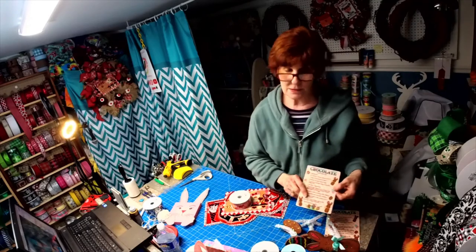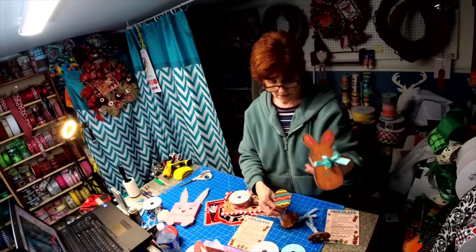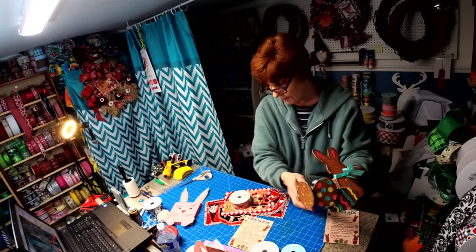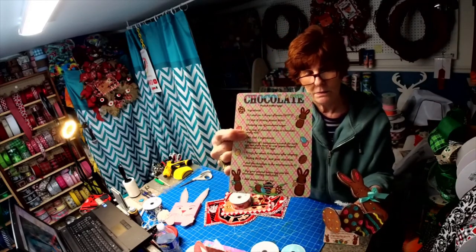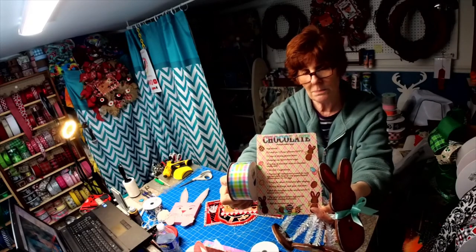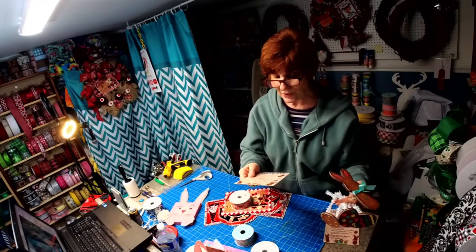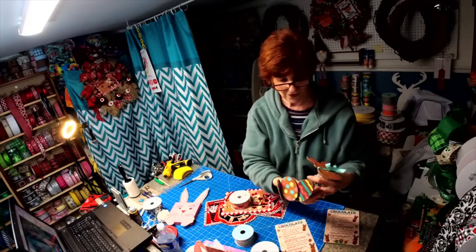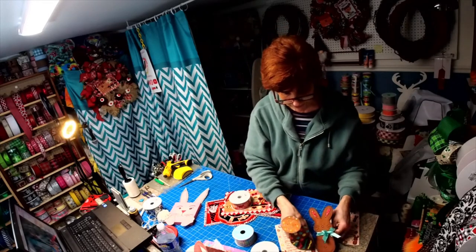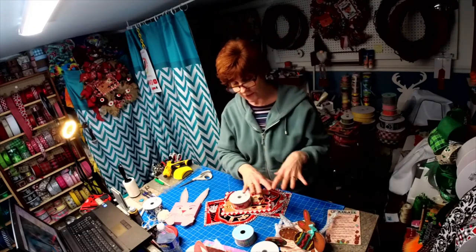Everybody's been waiting on this — my peanut butter recipe sign now has a bunny and three eggs to go with the sign. I don't know if you can see the background in this sign, but this ribbon here matches the background and the pieces in the sign. This was really fun — I'm getting into adding extra items with the sign. These are something you're not going to find anywhere else because they're handmade.